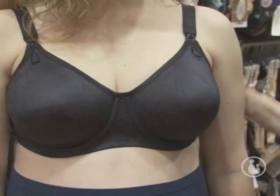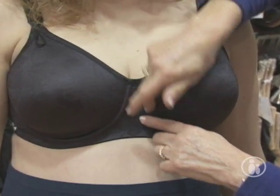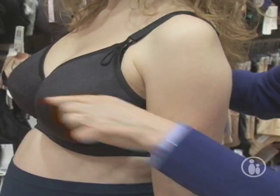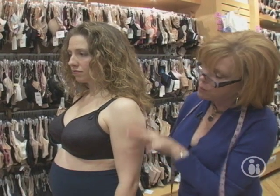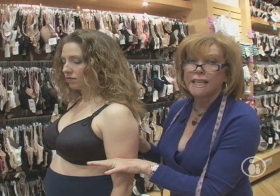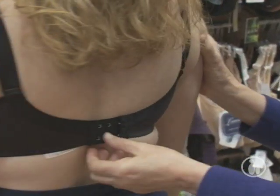Ginny has an underwire on now, and if you see how it fits, her breast is completely inside the wire — it goes all the way around her breast so it's fully supporting her. She's halfway between her shoulder and her elbow, actually even higher, which is good. You always want to be at least halfway between your shoulder and your elbow. If you drop down it's too low — adjust the straps or the back, and if you can't adjust the back anymore, it's time to get a new bra.